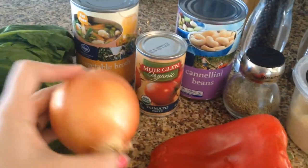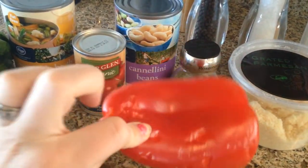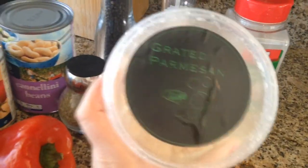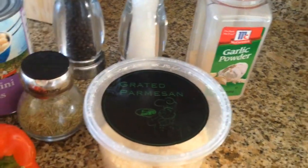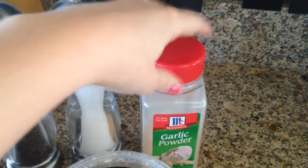One medium onion, one red bell pepper — Ari has been gnawing on this so it's a little bit sad looking — a thing of grated Parmesan cheese, some rosemary, you can use fresh if you want, it doesn't say you have to, pepper, salt, and garlic powder.